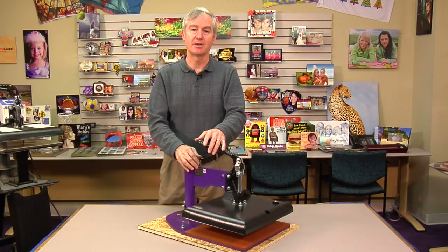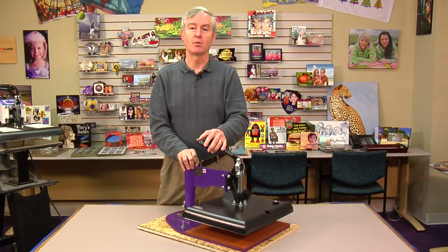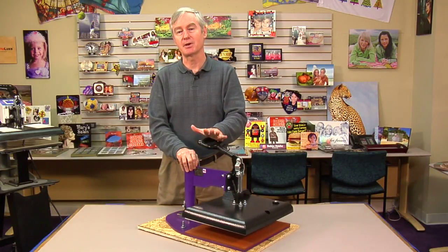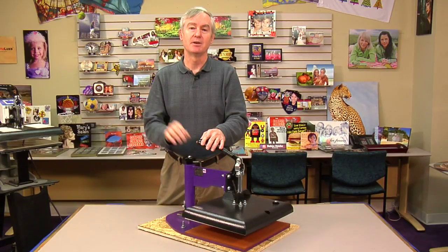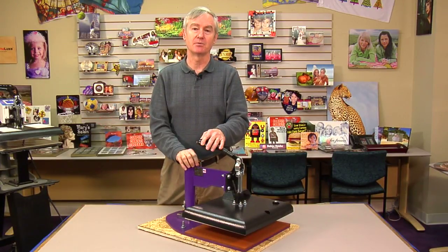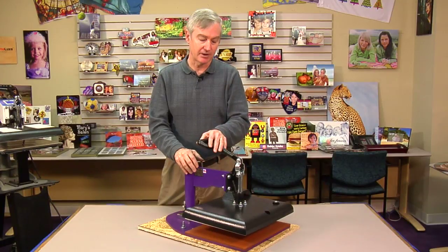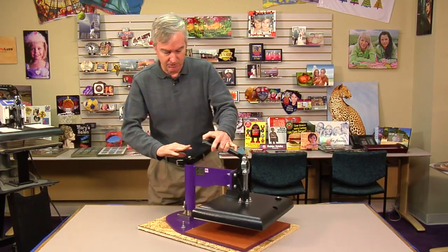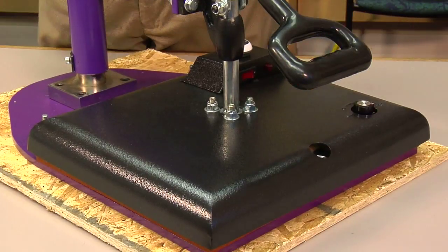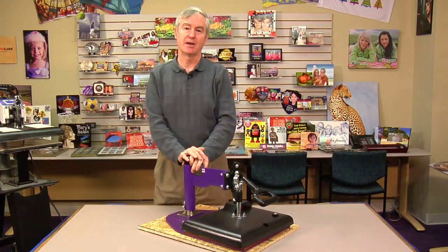Number two reason to have a press like this available is a plan B. Something goes wrong with your normal press — it's not working anymore, whatever. It's always nice to know that you've got a standby press. It may not do everything your big one does, but you're going to be able to turn it on and get your jobs out, no problem, while you figure out what's going on with your other press. This George Knight JP-14 is an ideal press — it's a swing away press, with a pressure knob back here. It's not something you want to use for your mainline press, but it absolutely gives you that portability and that plan B.